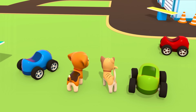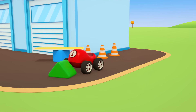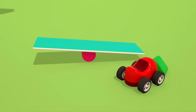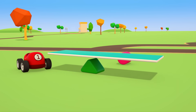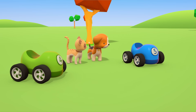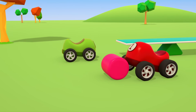Let's have a go! Up and down, up and down. Little cars, it's your turn. Haha, that's quite a jump!